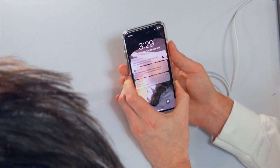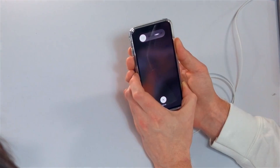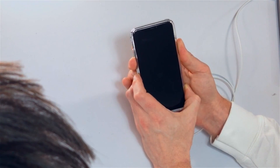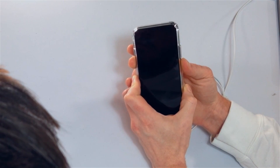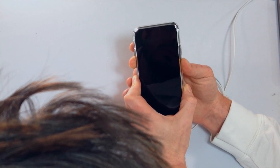Volume up, volume down, side — two, three, four, five, six, seven, eight. Screen goes black. Press and hold the volume down button — three, four, five — and then let go of the side button and just keep holding the volume down button until your iPhone shows up in iTunes.